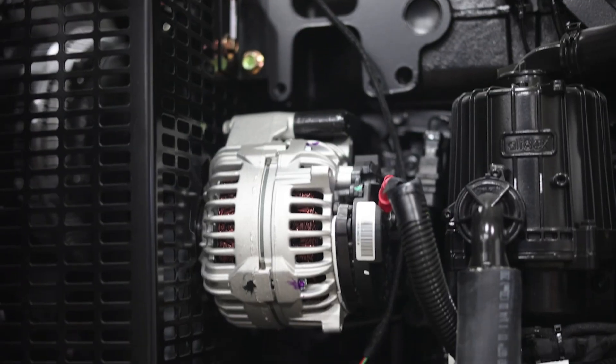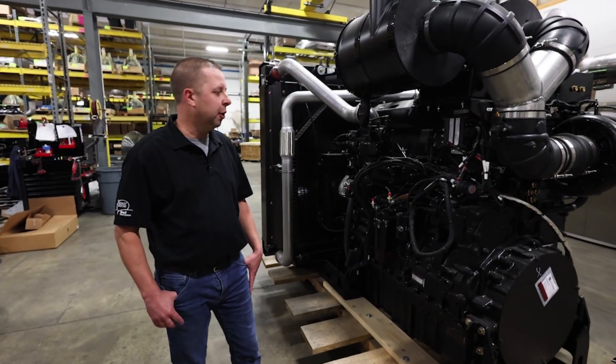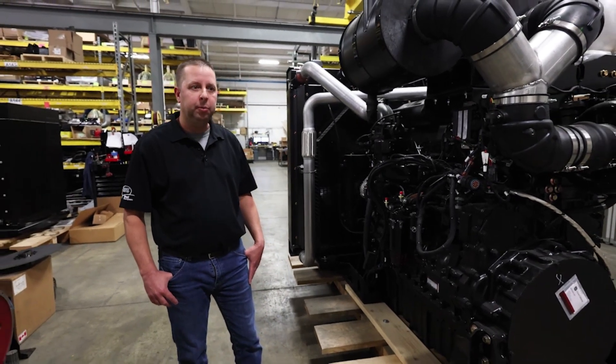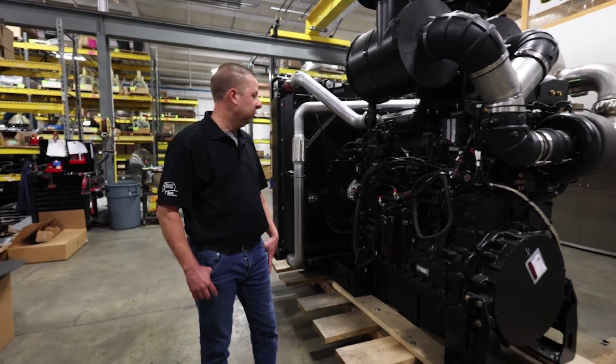Another key feature of this engine is that it does not require aftertreatment, which means no DEF, less cost, it's more reliable, more dependable, and it's easier to integrate the engine into your machine.